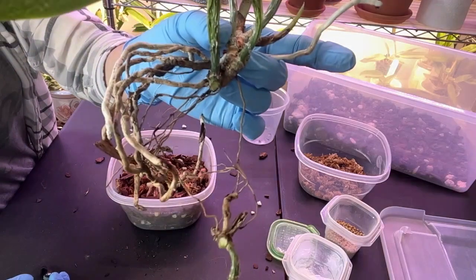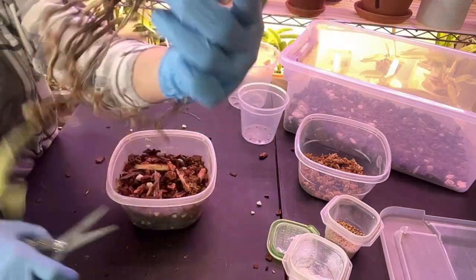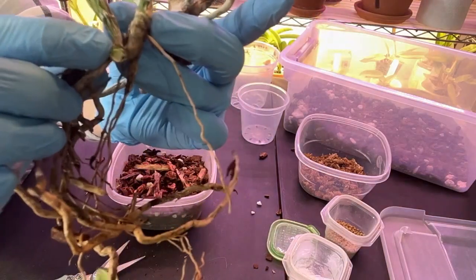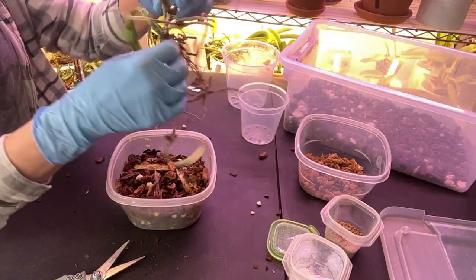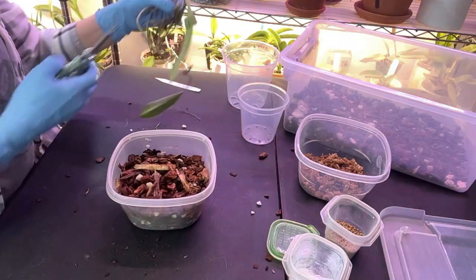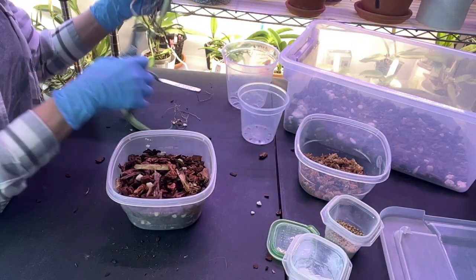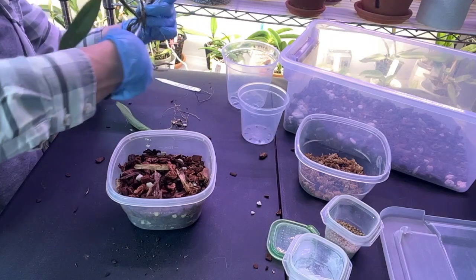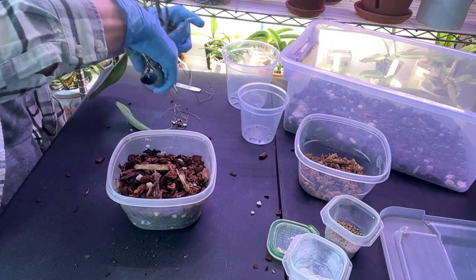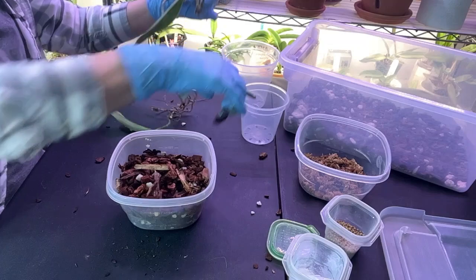We do have a nice clean rhizome — there it is right there. I'm going to take the chance and cut off this one here as well, since it doesn't have anything going on for it at the moment.